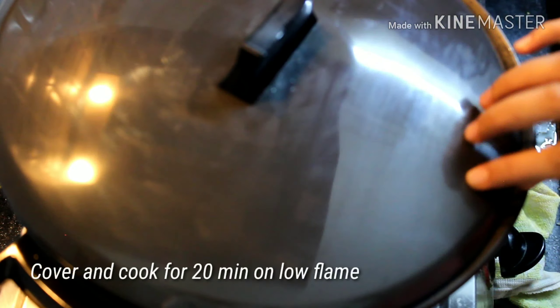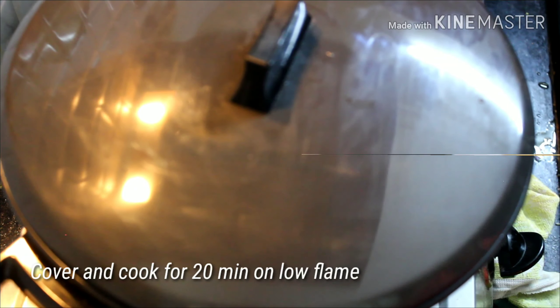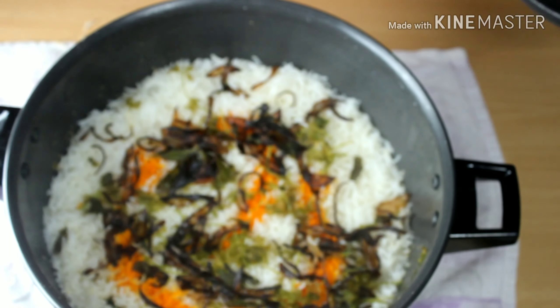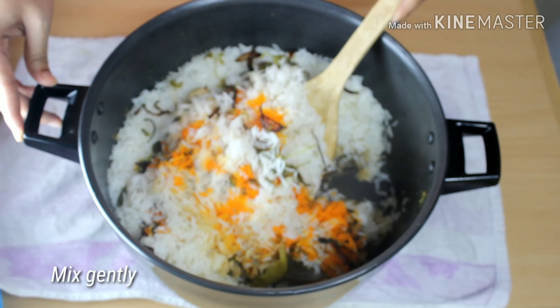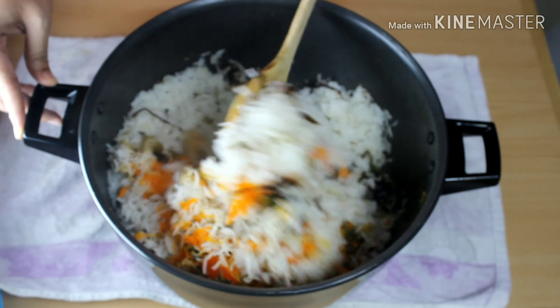Now cover it and cook for 20 to 25 minutes on a very low flame. After 25 minutes it's ready. Gently mix it from the bottom — don't over mix. You can see how fluffy the biryani is and the rice is also not sticky.